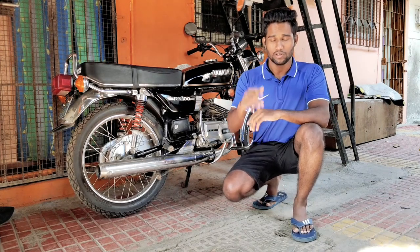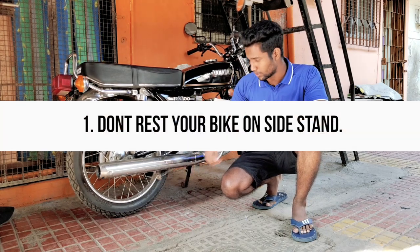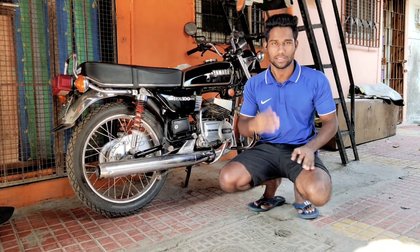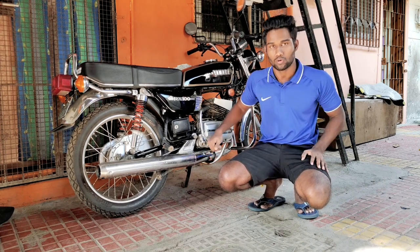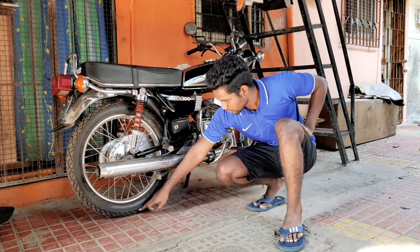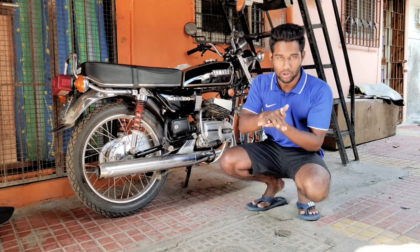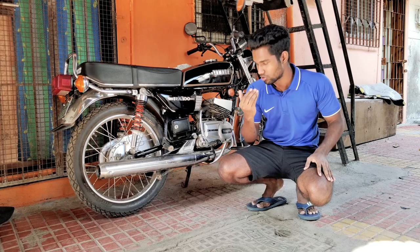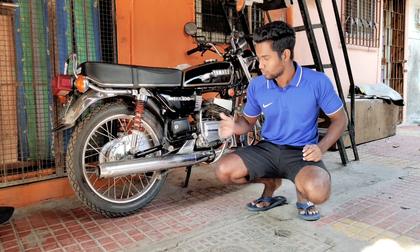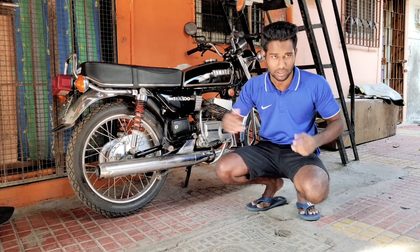Starting off with the first point: if you have a bike with a main stand, like the RX, then keep the bike on the main stand. The latest bikes only have a side stand, so keep it on the side stand. The problem is that the bike rests on the same spot the whole time, and if the full load is on that spot, it will get a flat spot on the tire. To prevent this, move the bike periodically so it rests on a different spot.